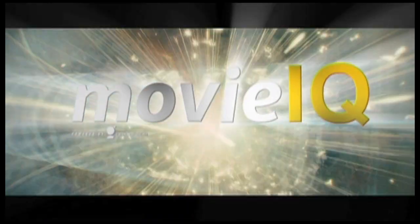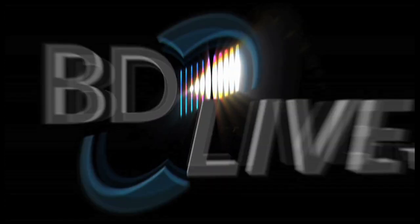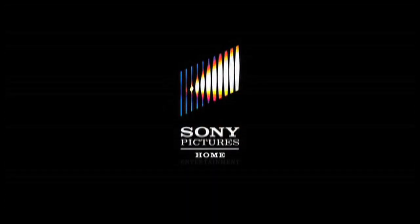With MovieIQ you can sit back, relax, and enjoy the show, knowing the answers are one button away — only when you're connected to BD Live MovieIQ. Exclusively from Sony Pictures Home Entertainment.